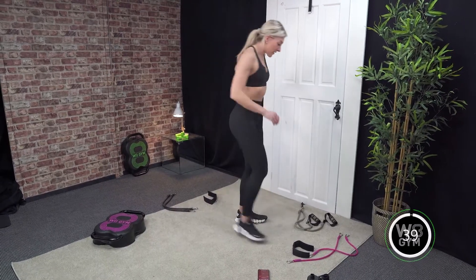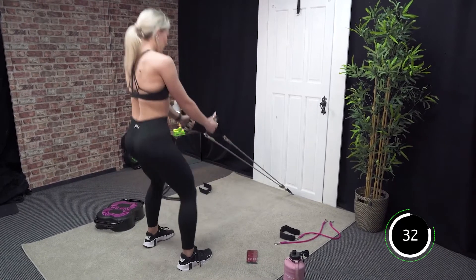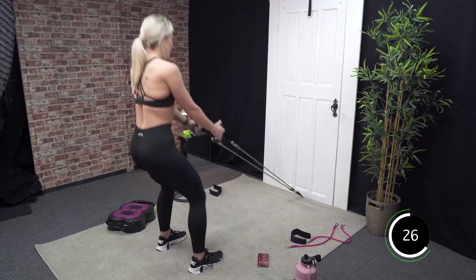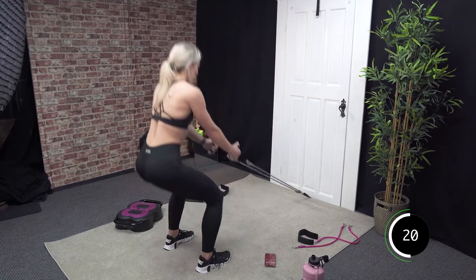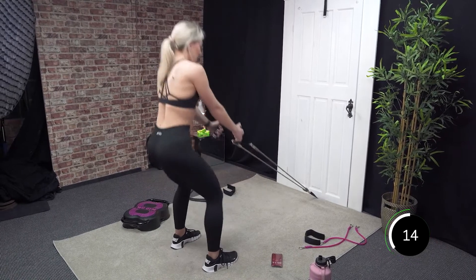Let's get into our first exercise — the squats. We've got 40 seconds here. Just squatting down and coming up. Nice work. Keeping that chest up. Try and get down to a 90 degree angle. Halfway.